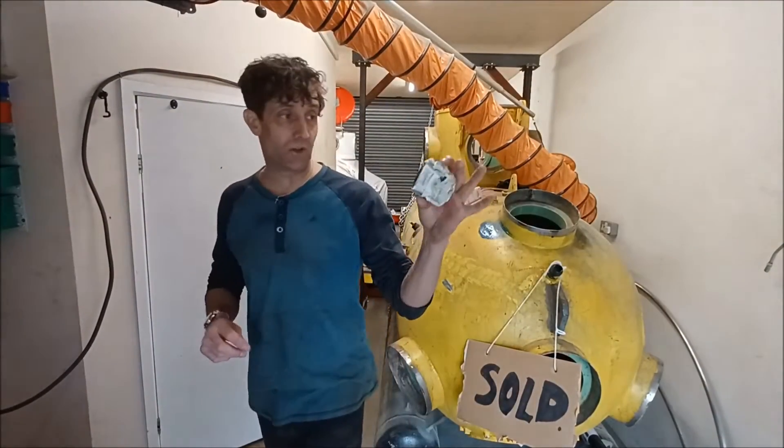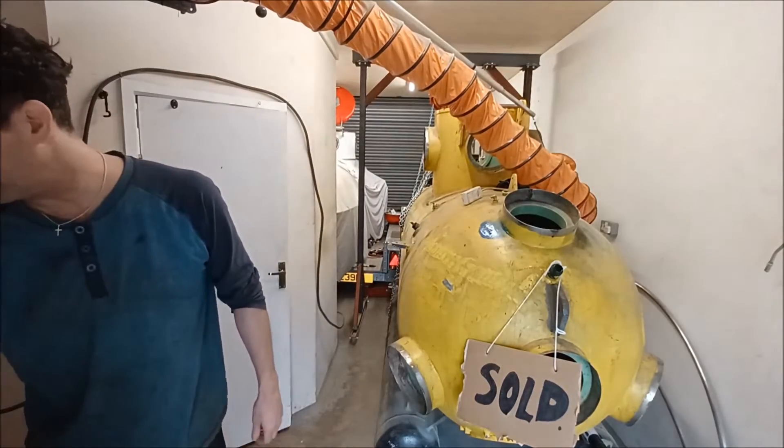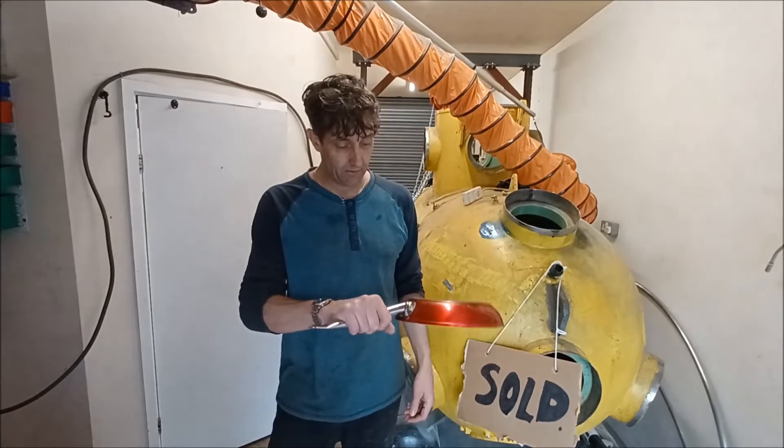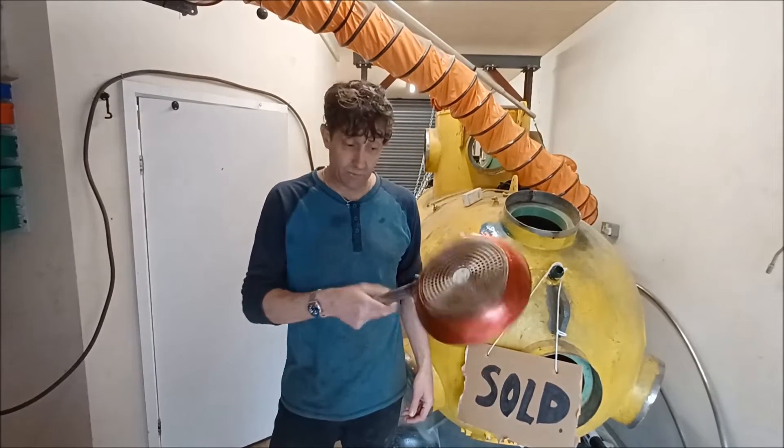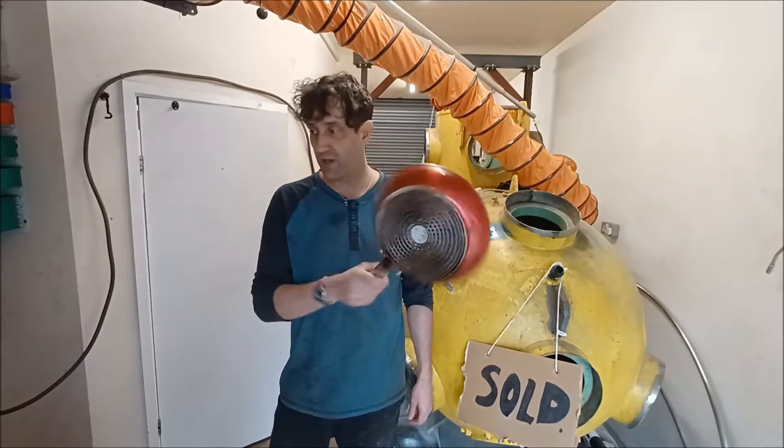I've actually ordered another one of this exact model, so we'll see what that one's like when it arrives. For now I'm going to fix the frying pan, because when I do my fried egg in the morning and it's been in the dishwasher, the handle fills up with water and it burns my hand. Don't say we don't show you exciting stuff here.